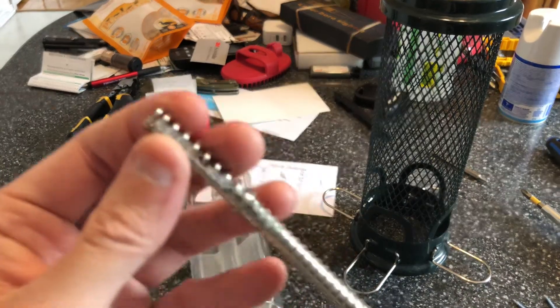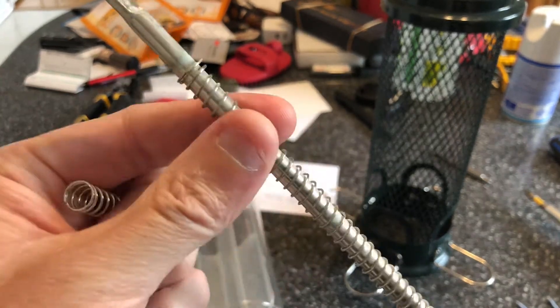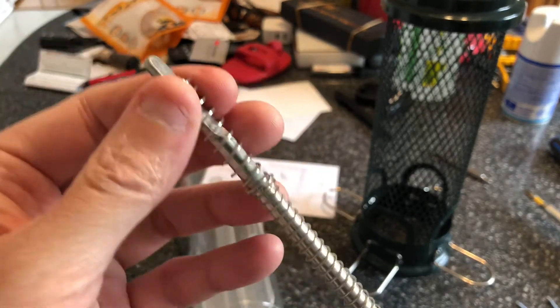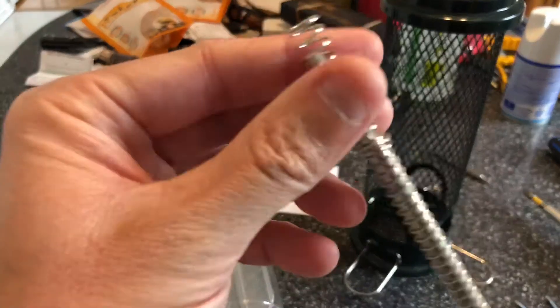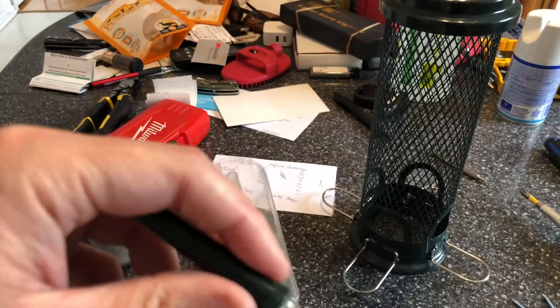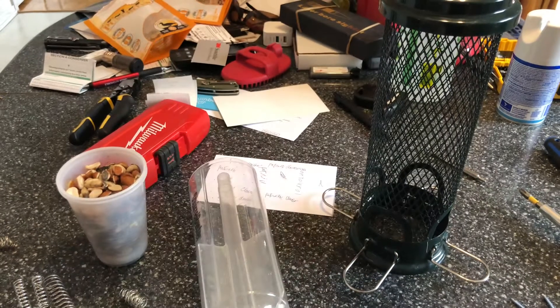Right there it's doubling the length and this spring is pretty stiff. Coupling that with the other one should give me enough tension for blue jays and all the other types of birds.